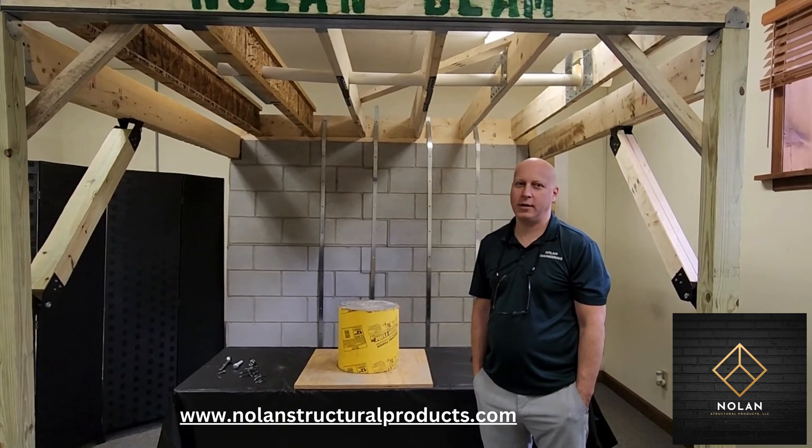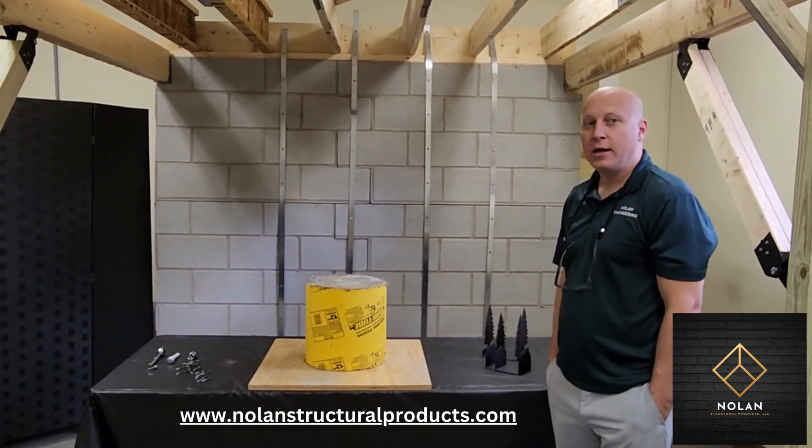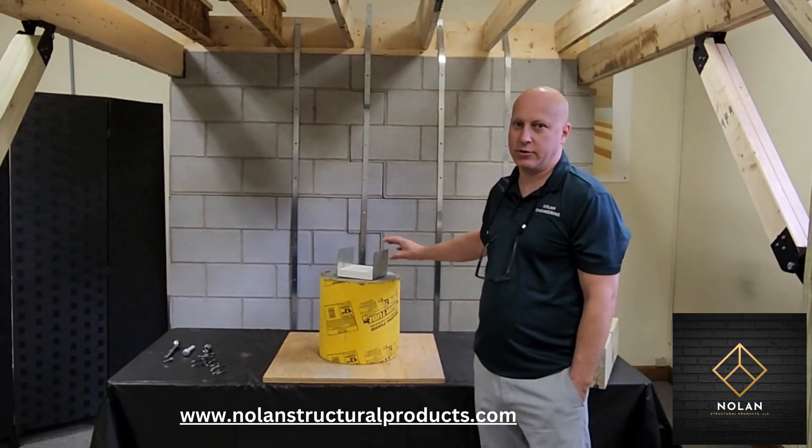I'm Rich Nolan from Nolan Engineering located in upstate New York and today we're going to show you some of our post connectors and also show you how to install a post connector to a concrete sonotube.